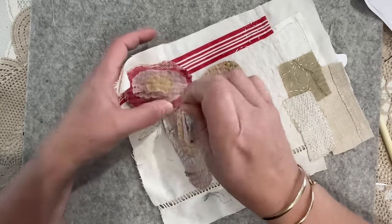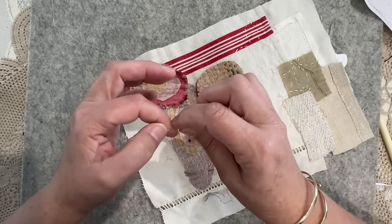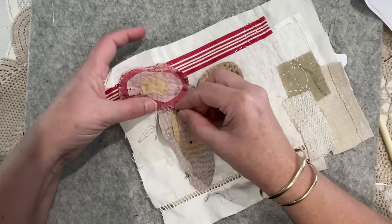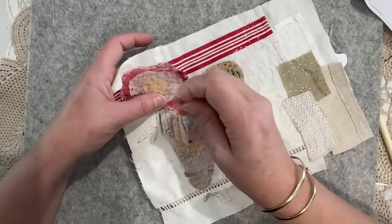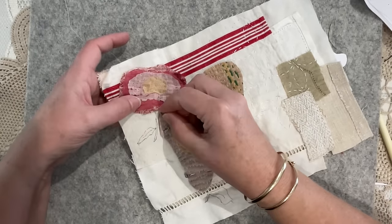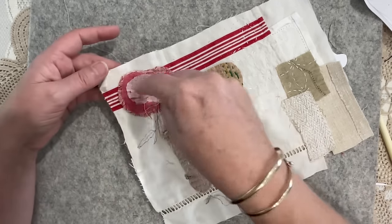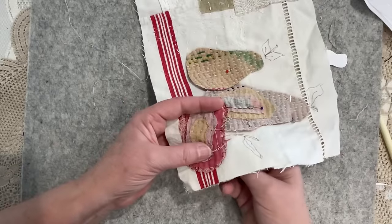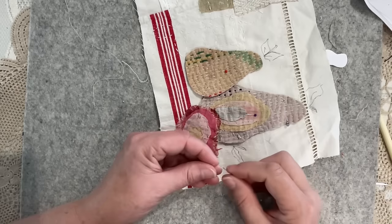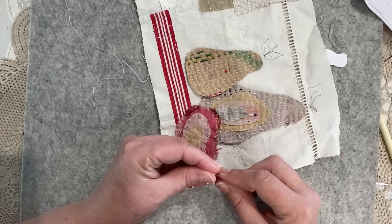I think once we embellish it with some stitches - you know what would be beautiful with this is free motion stitching, where you get on the sewing machine and release the foot. There's usually a lever or a switch that allows the sewing machine to go everywhere. This would be gorgeous then with a thread coming over it all - just follow the design.